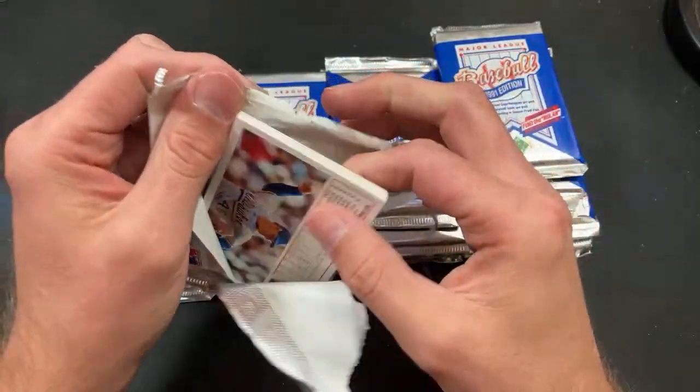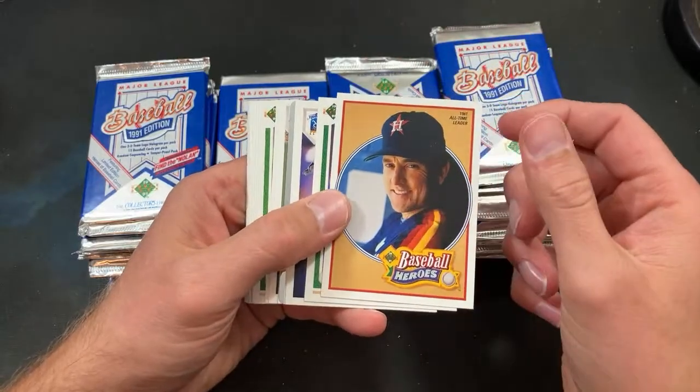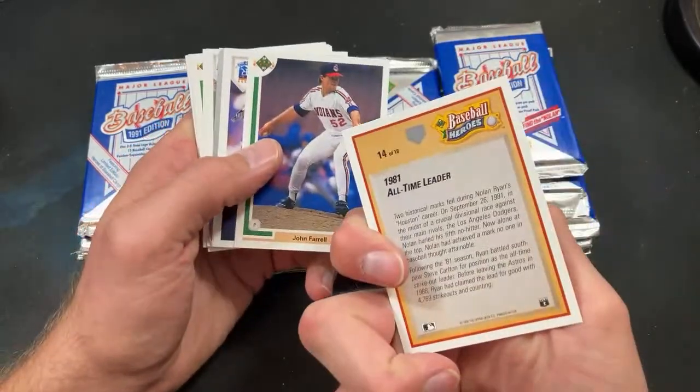Jose Montez says the sticker is also used as a mirror — you could definitely use a little one. All right, it's card 14 of 18.